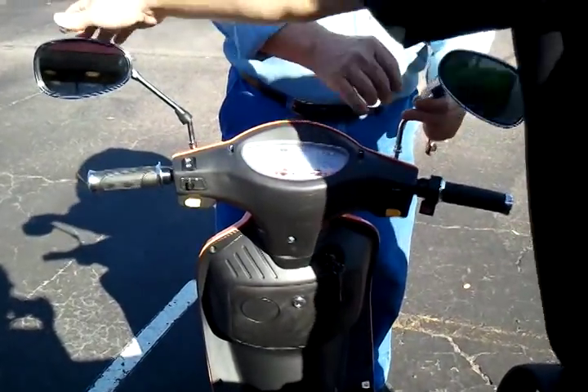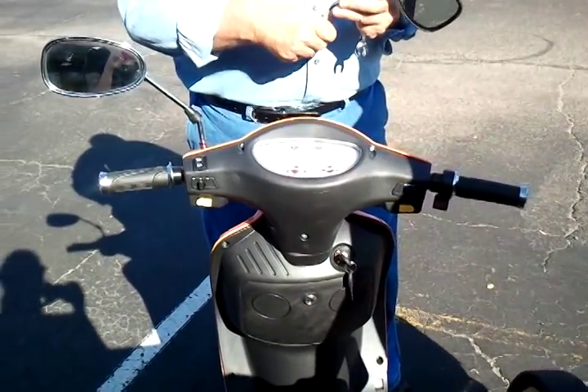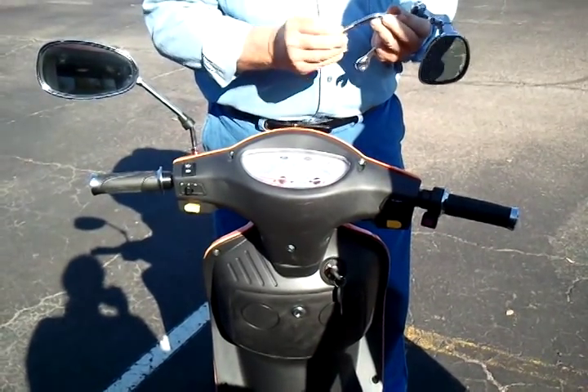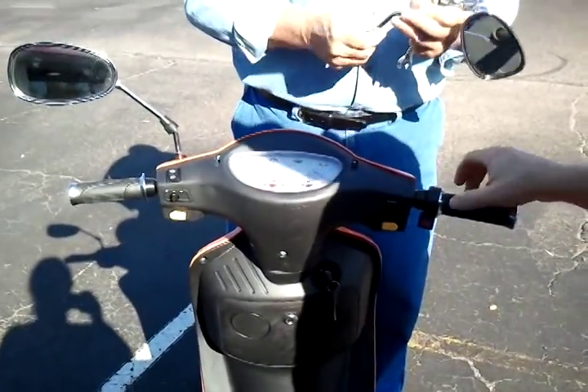The funny part is, for two years we were doing it the same way. And one customer said to us, 'Oh guys, you know that nut's on there upside down.' I said, what do you mean? He said if you turn it the other way, it's a lot easier to adjust them. And you really feel stupid, you know?